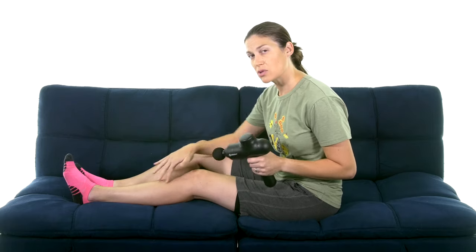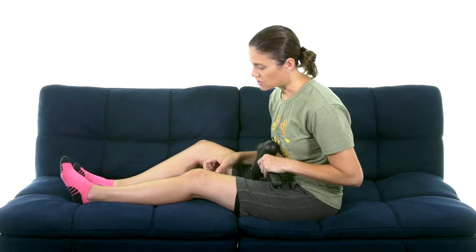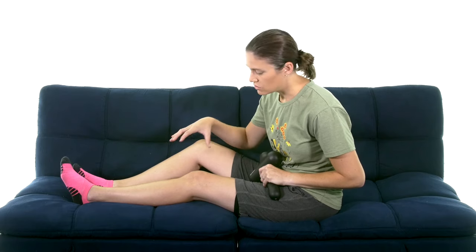Percussion massagers are really great to help relieve pain in the muscles. It's really nice because percussion massagers get deeper into the muscle tissue, so it's really like a deep massage. Research shows that it's actually just as beneficial, or sometimes more beneficial, than a traditional massage.